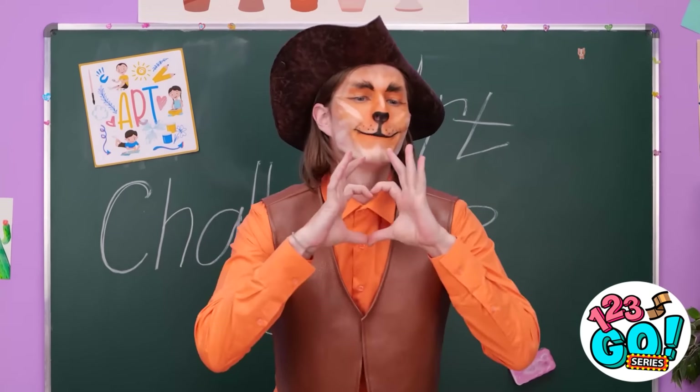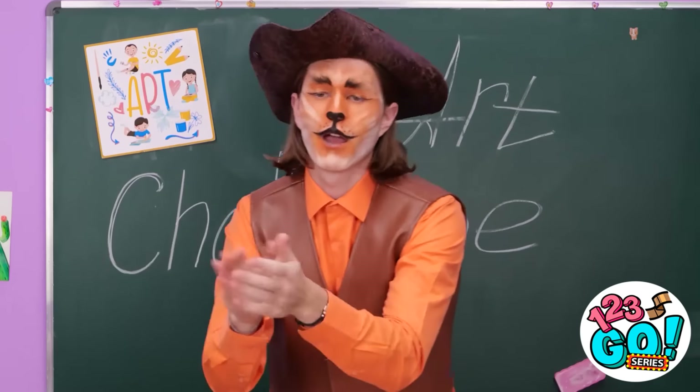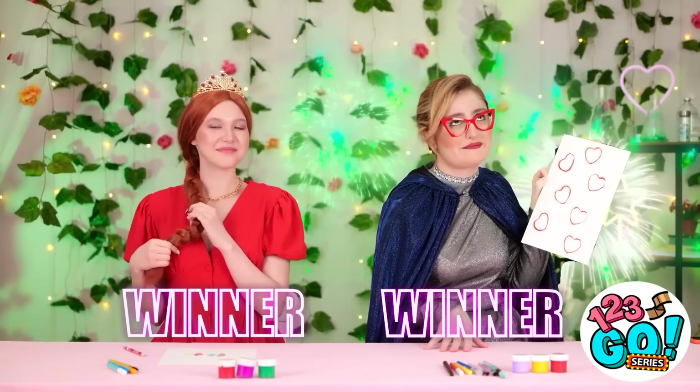Wow, amazing, darling. I love it. You win. Are you kidding me? I actually created something — she just cried. Do you want a round of applause? Bravo. Do you feel better now? Whatever.